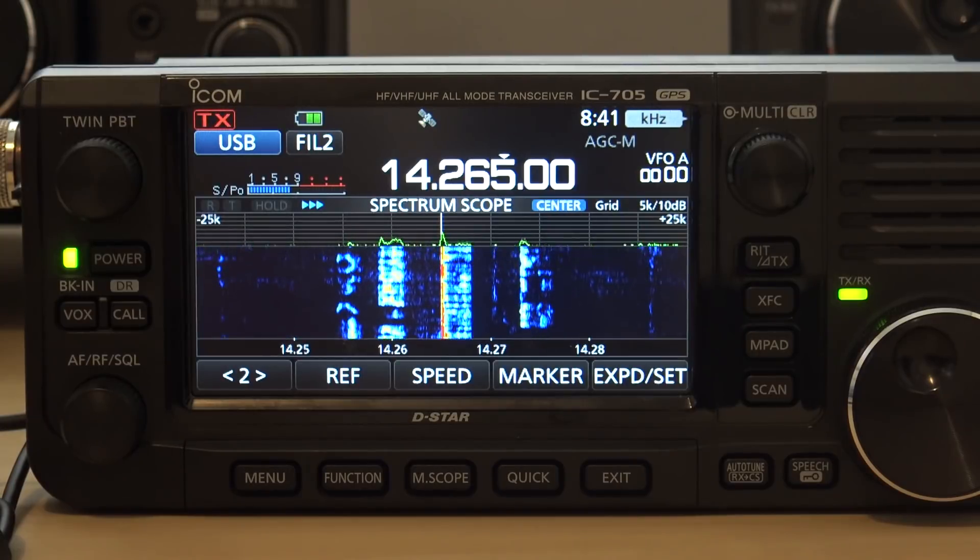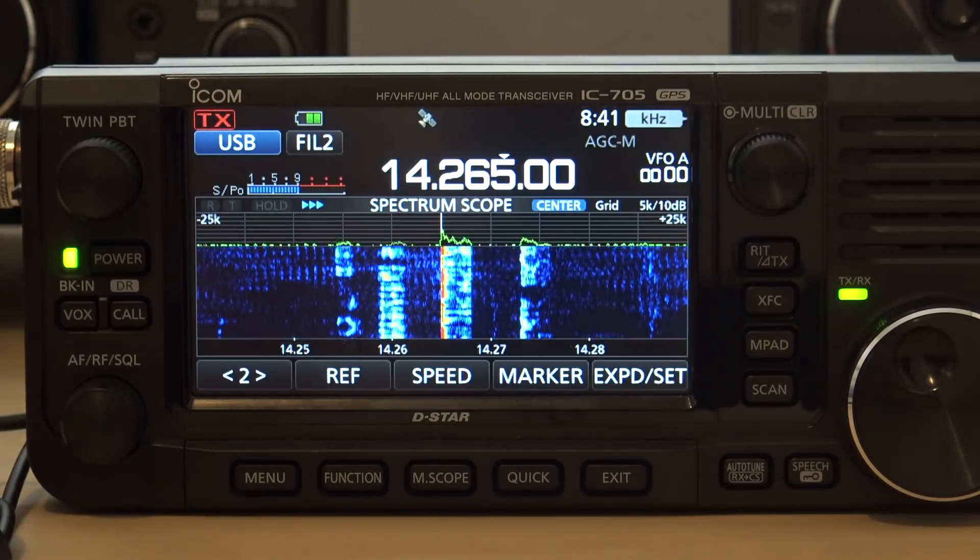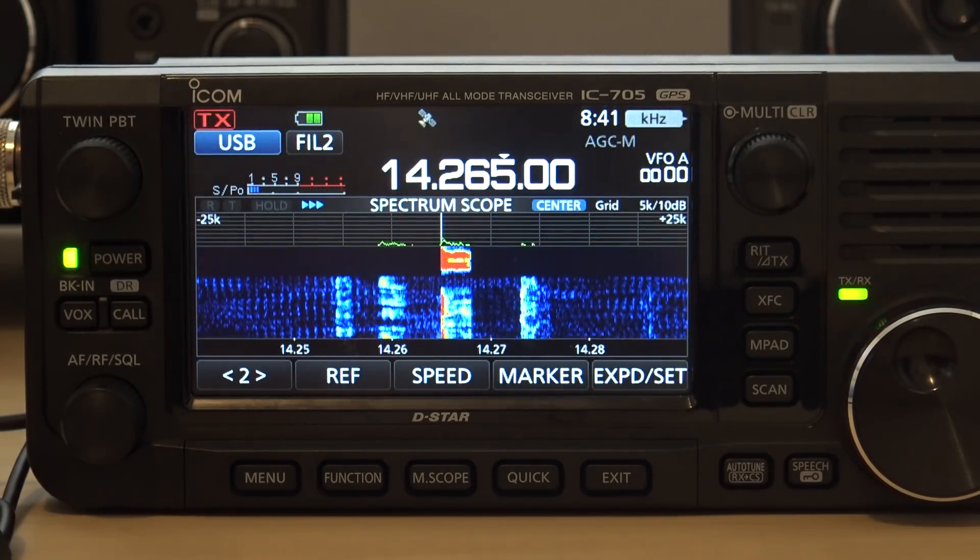73. Kilo, Julia, 4, Yankee, Sulu, India, November, Papa 4, a cool tango. 73. 73.